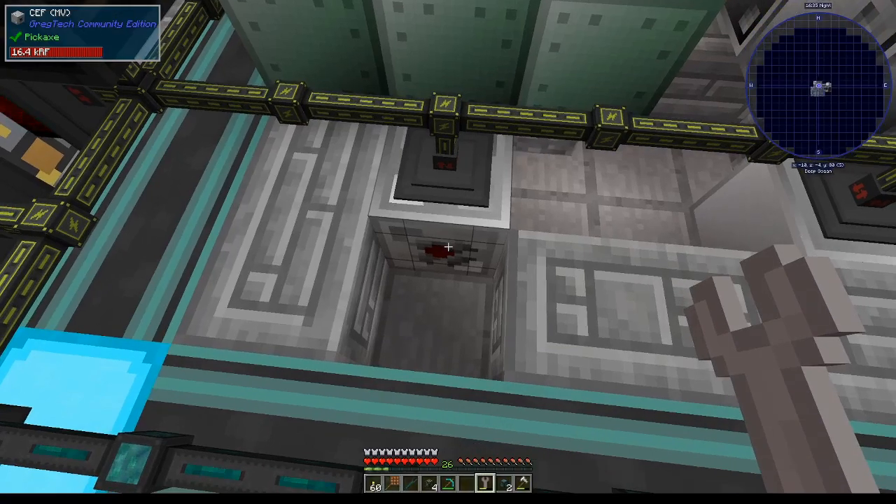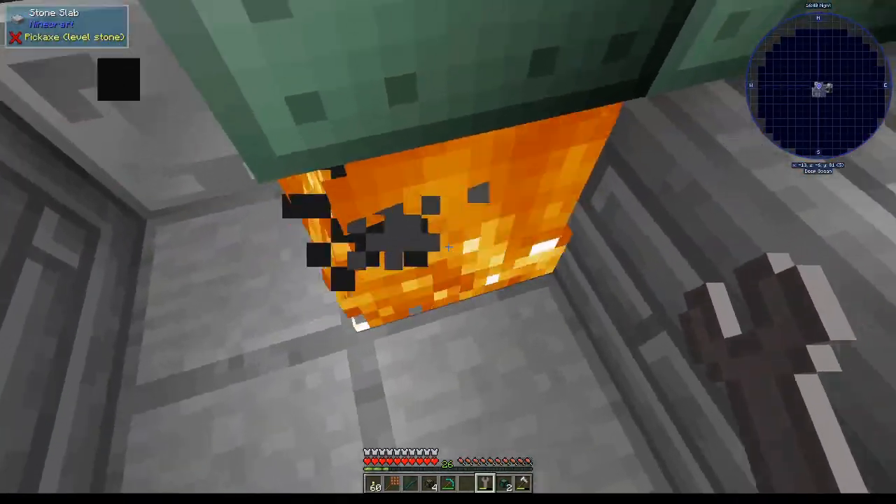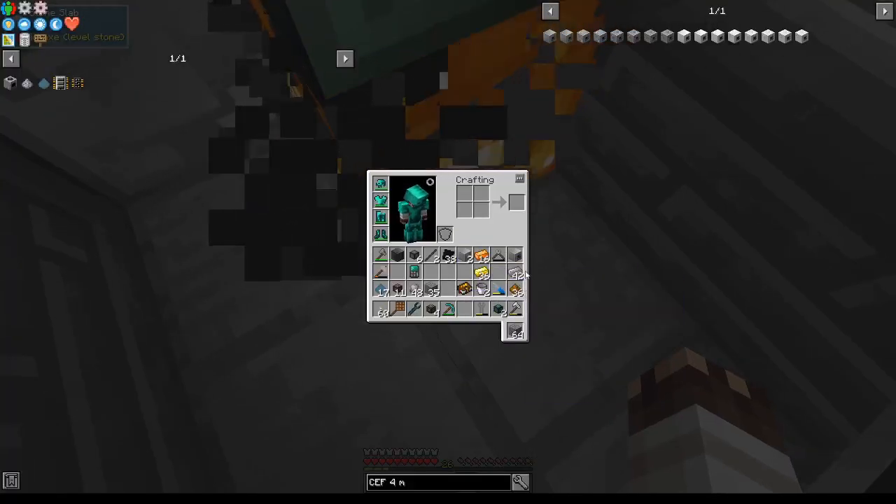All we must do now is put down our MV CF and shift right-click on this side — oh wait, I accidentally broke my LV wires because I didn't replace them with MV wires like I should have. However, I'm about to make some.